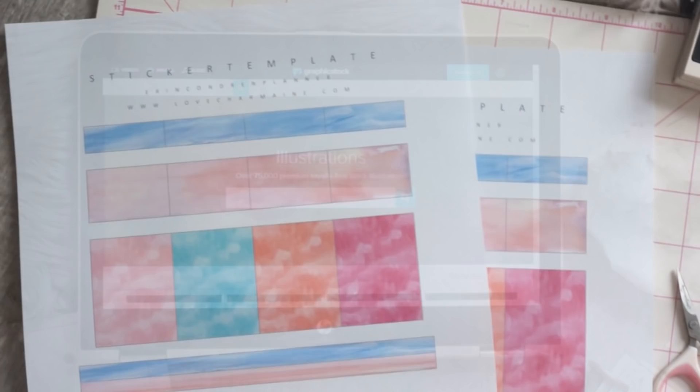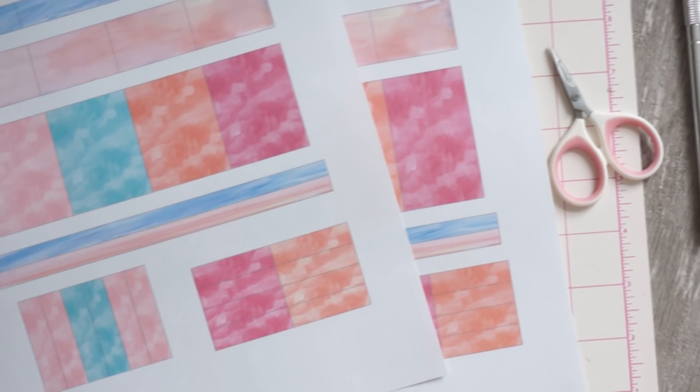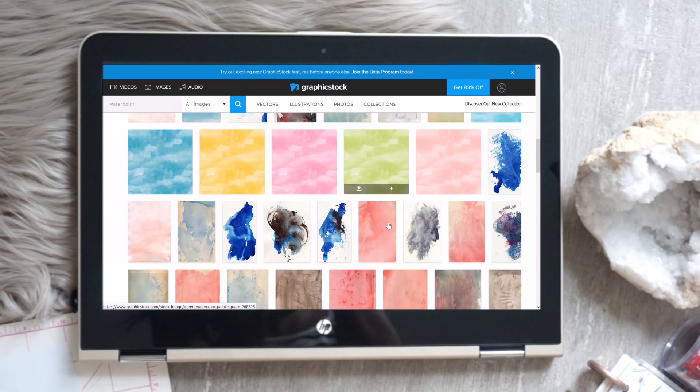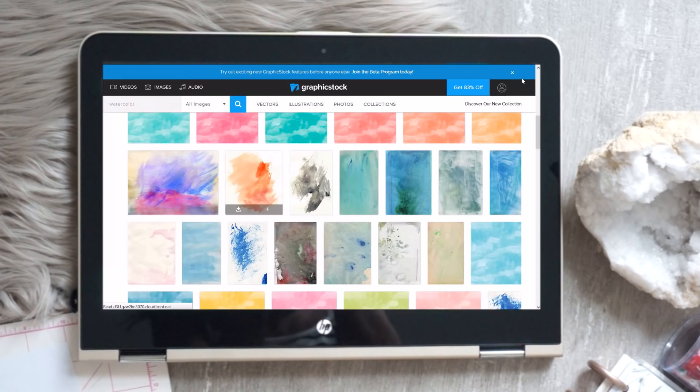Definitely check it out — I'll have all the details and links down below. So without further ado, let's go ahead and start making our stickers! The things you're going to need are, of course, your computer with the Word program, which is what we're mainly going to be using today. You'll also need some type of image or background for your stickers — I got mine from Graphic Stock, just a beautiful watercolor background in different colors.